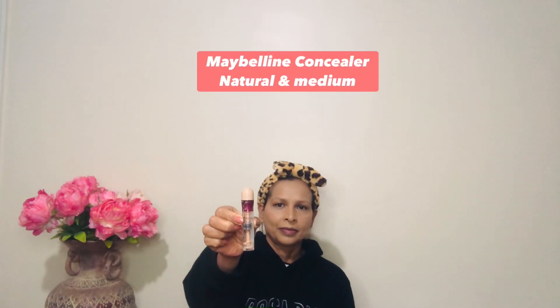For concealer I'm using Maybelline Matte Natural in medium. I'm applying it under the eyes, on the forehead, and on the chin, and using a small beauty blender to blend.